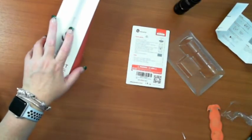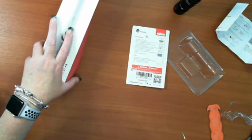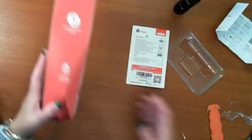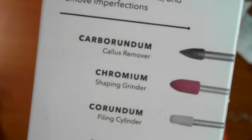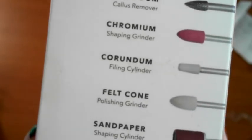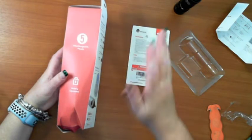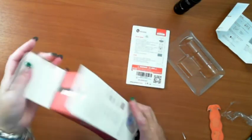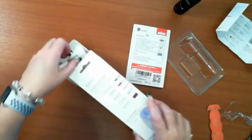Now this one is the fancy professional electric manicure and pedicure nail file set. The reason I've got these is for grinding — callus remover, shaping, grinding, filing, polishing. Because when I get my two-part resin, I get the sandpaper out and sand stuff down, but when it comes to edges it just takes so much longer. The plan is to use this instead.